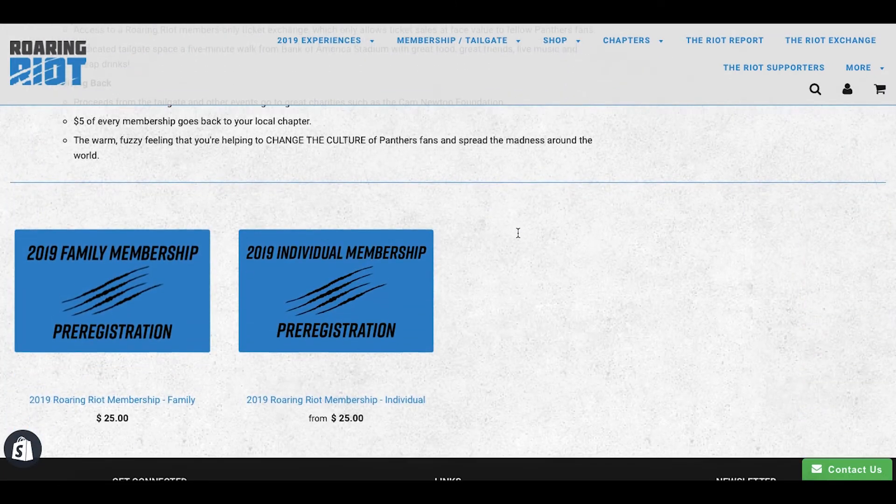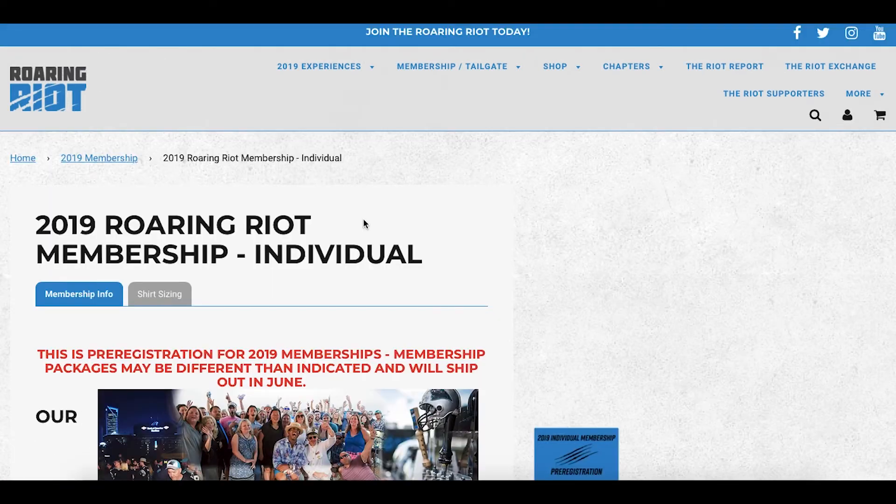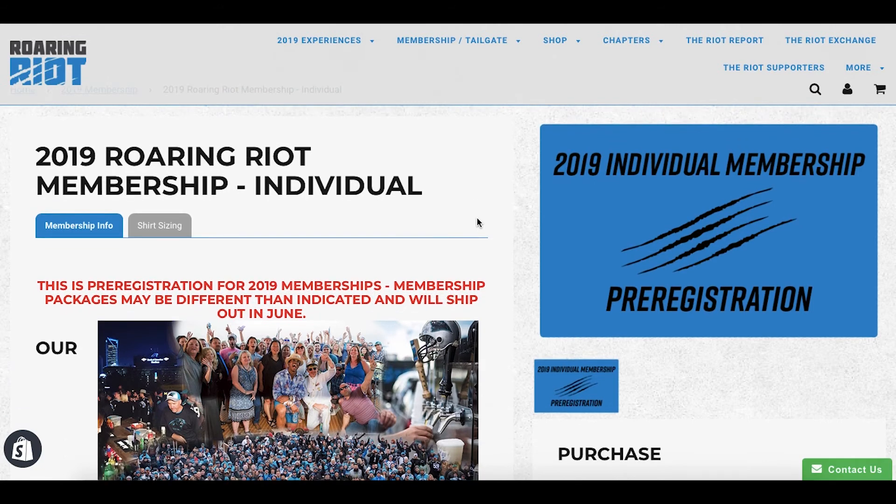Right here you'll see 2019 family memberships or an individual membership, and you'll click on the one that applies. I'm an individual. And right here you'll see all of our membership stuff.